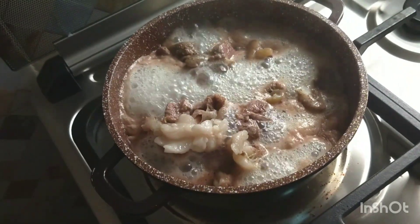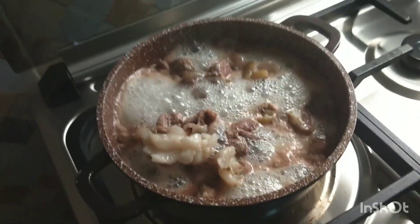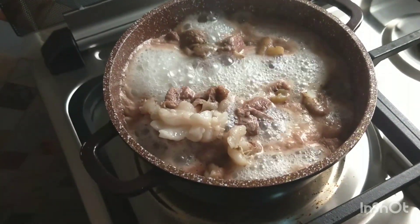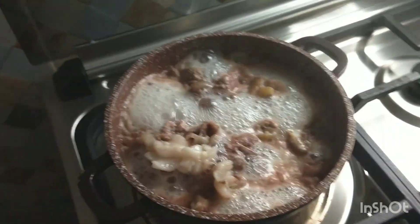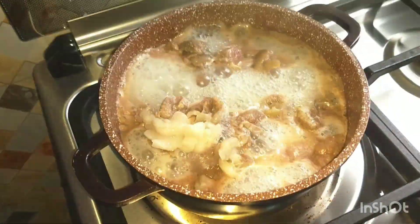Welcome back to my channel guys — good morning, good afternoon, good evening depending on when you'll be watching this video. I am making a good meat pepper soup recipe, so I thought to carry you guys along.